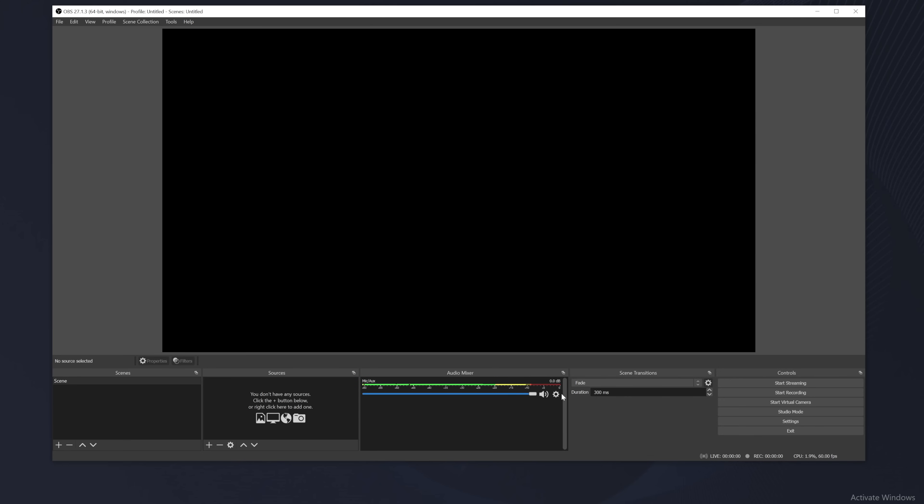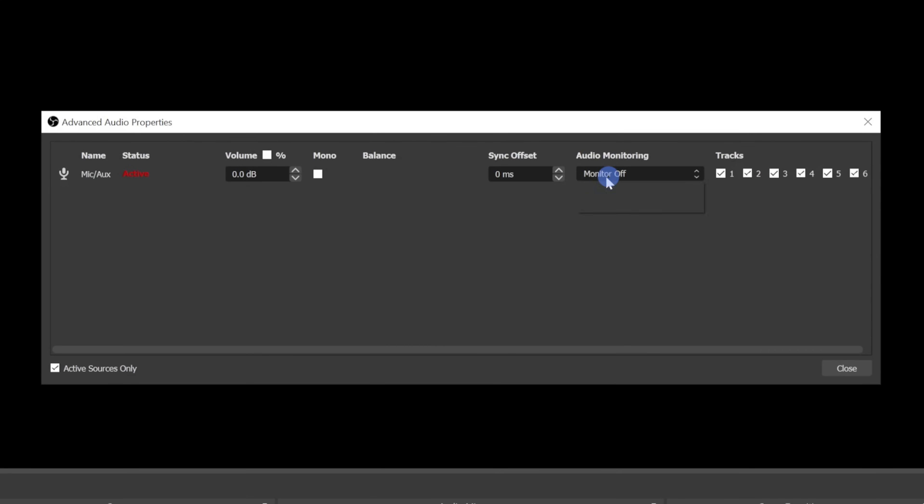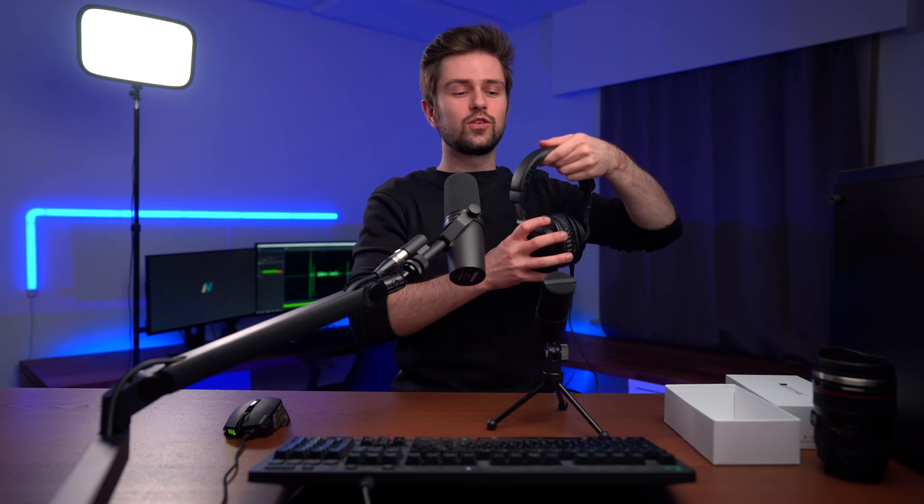I said I wanted to show you a few things before adding the effects. The first thing is really handy: in the advanced audio properties you can find your mic and then change the monitor mode to 'monitor and output.' What this will do is let me preview my microphone in my headphones, so I can clearly hear the mic — and if everything works fine, you will be able to hear it too.